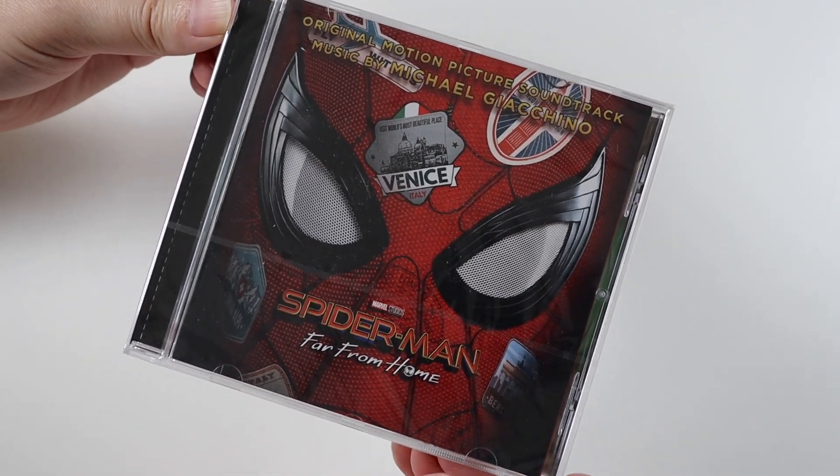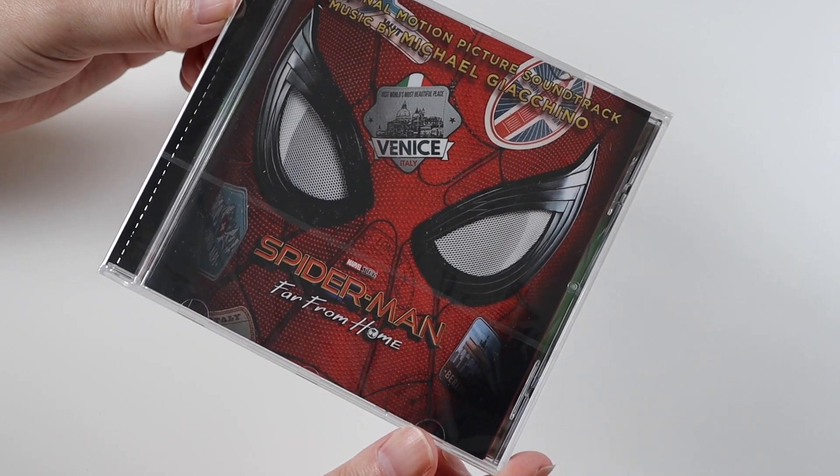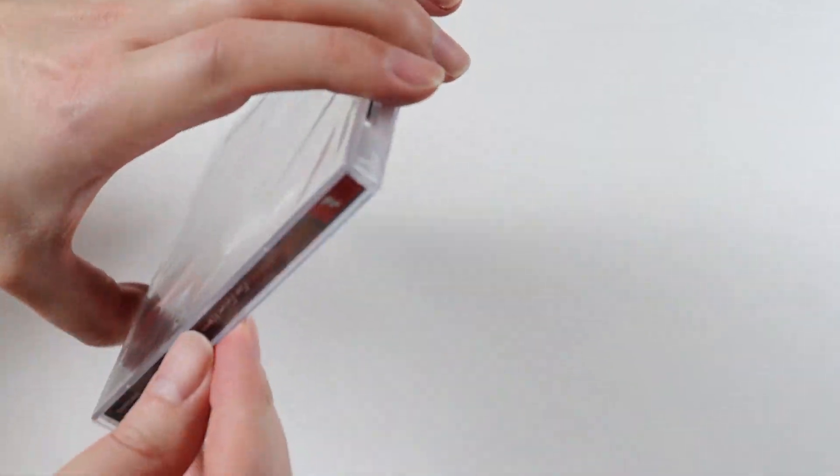Hi everyone, I'm Mark. This is a video where I'm going to be unboxing another soundtrack. It's the second Spider-Man movie, which is Spider-Man Far From Home. I'll just take the plastic off and have a good look at the CD inside.